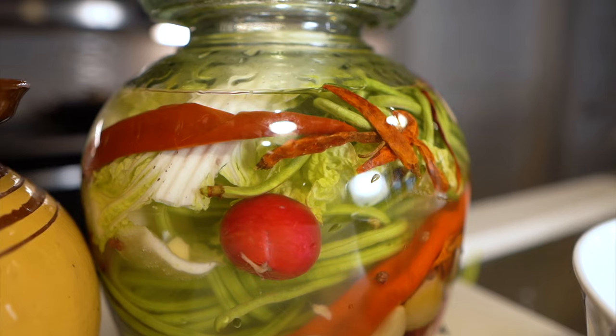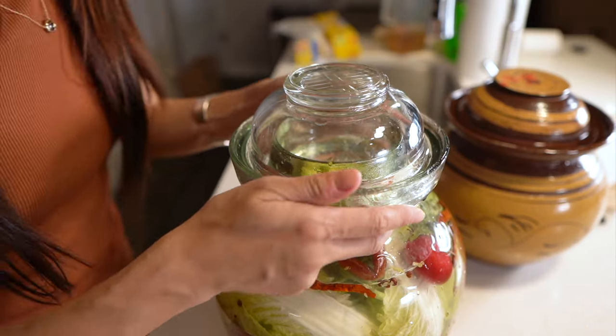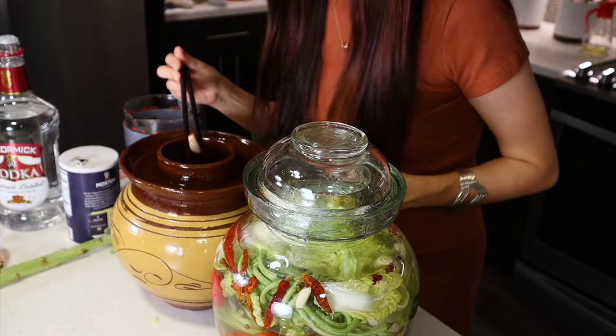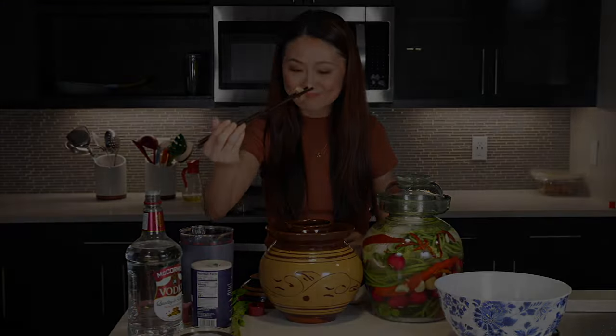We call this quick-pickling a 'vegetable shower' because it's so short. I usually put my pickle jar in a cool, shady corner somewhere. Pickle jars don't like anywhere warm, so I'm going to put this in the corner of my countertop. Please like and subscribe — I also have some pickle garlic for you. See you next time!